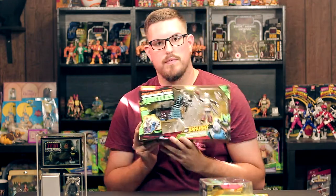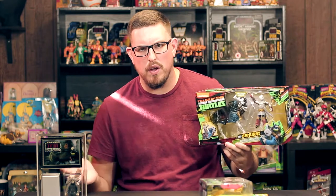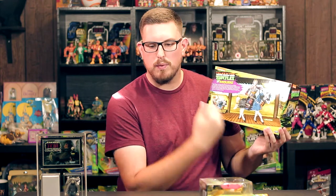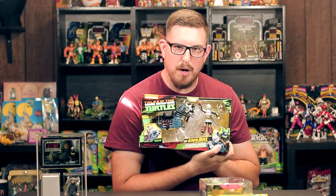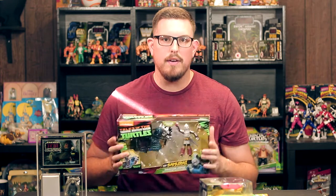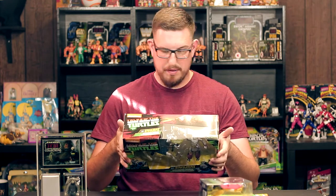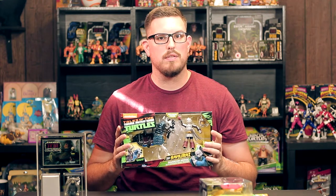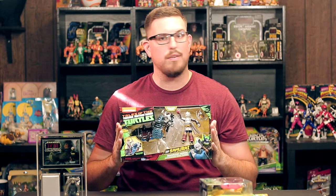And the horse — this horse is great. A little Easter egg: this horse isn't the first time we've seen it. This horse is actually from the vintage line; it came out during the third movie. Playmates reused the mold, gave it a new paint scheme, and packaged it with Yojimbo. That's a win-win. You're getting a little bit of vintage and a little bit of modern. I love this set, and I believe you can also get this horse with the turtles, though I haven't seen those yet.